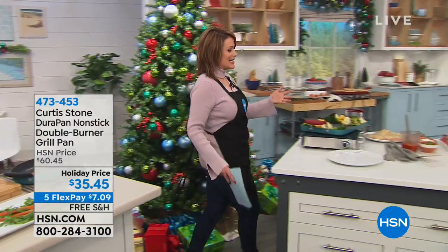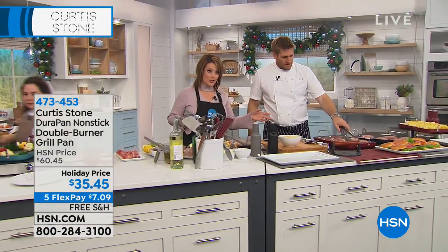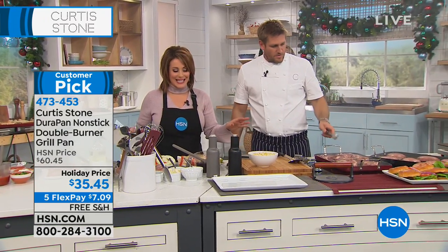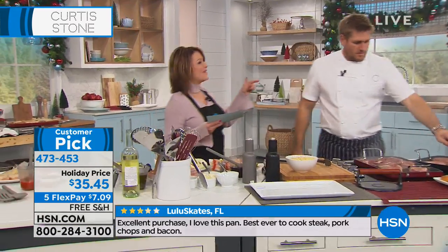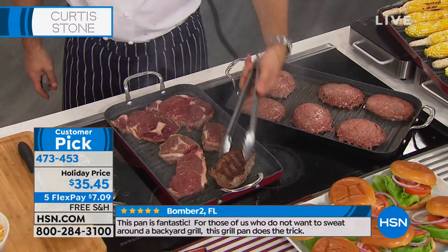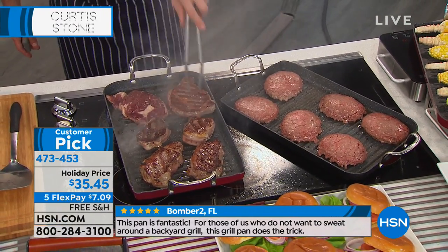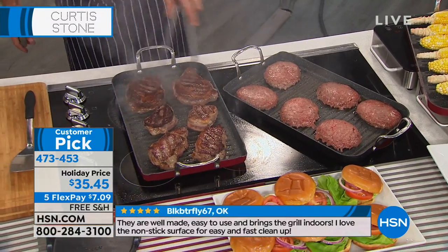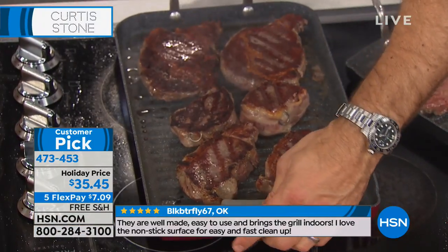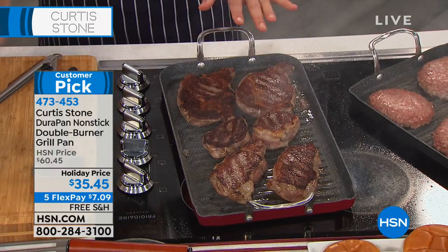The three-piece set for the pizza pan — it's $3.99 to get it home on FlexPay. Normally a $50 set, today it's $19.99. Now we're finishing off this hour with the double burner grill pan, which has that same number one DuraPan technology — the highest rated construction, that nonstick easy cleanup. What's nice is that it's 365 days a year of grilling because some people can't go outside and grill right now.